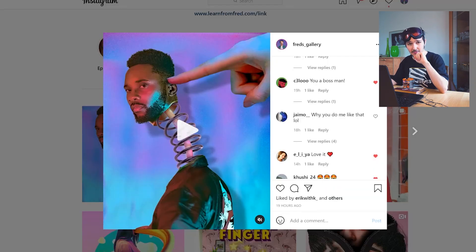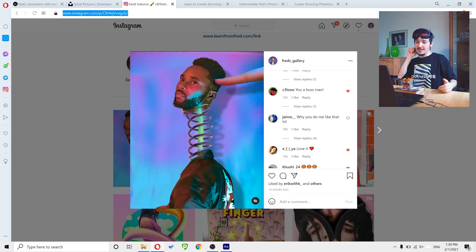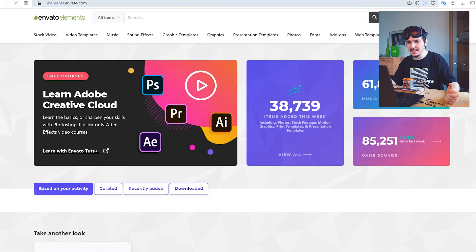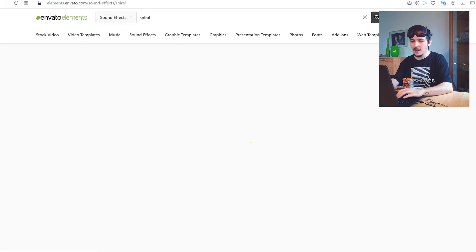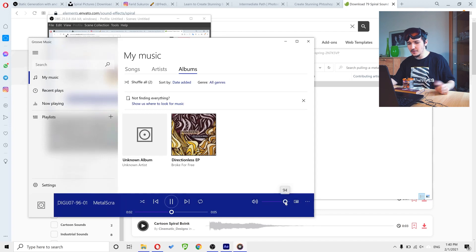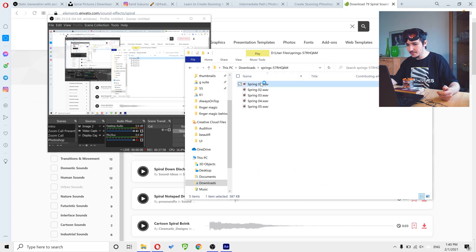The last part is the sound. I used Envato Elements for sound effects - I searched for 'spiral' and it showed me different spiral sounds to use. I actually downloaded two sounds: the first is a longer spring sound, and the second is a very short, fast one. These two sounds together give the animation its satisfying springy audio effect.